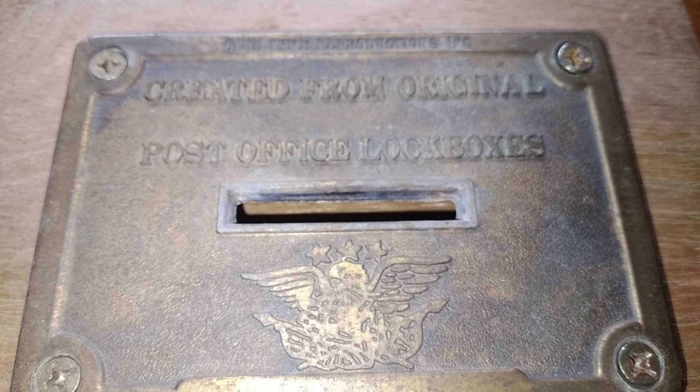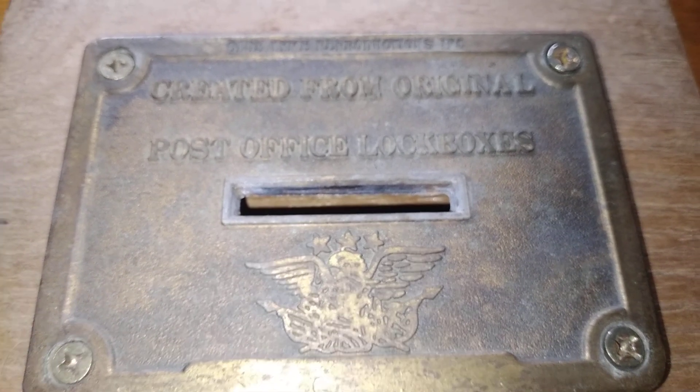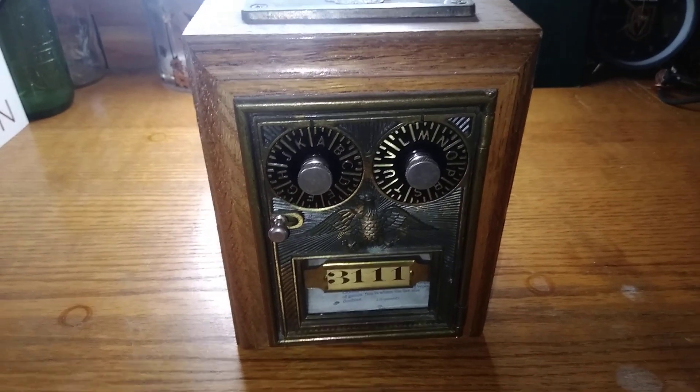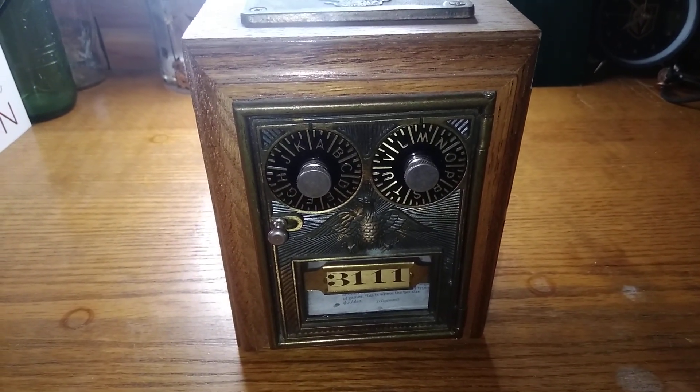You can put quarters, dimes, nickels, pennies, half dollars, and dollar coins in here. That'd be awesome. This was made in 1920 — this has got to be at least watching two years old.